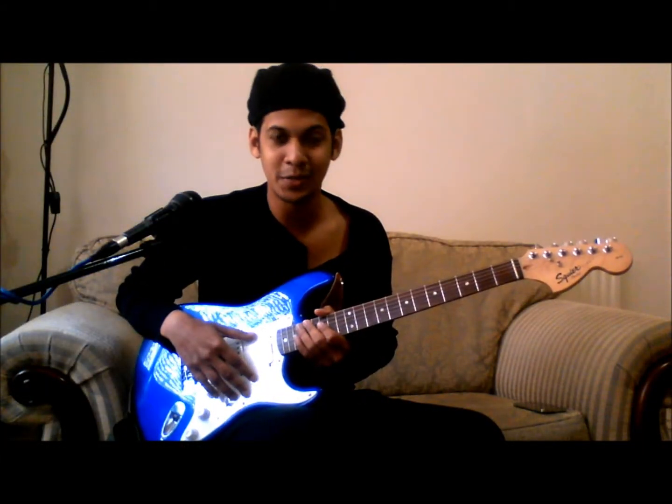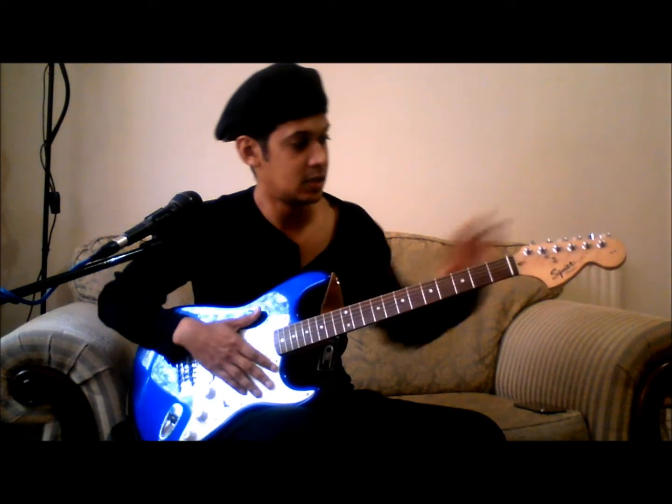Hey guys, today we're going to be talking about the different parts of an electric guitar. If you caught our last session, we spoke about the different parts of an acoustic guitar. Now some parts are similar between the two guitars, but the electric guitar has a few more gadgets that you need to know about.